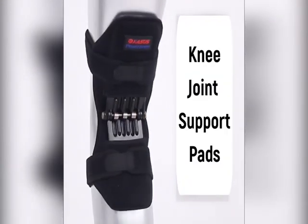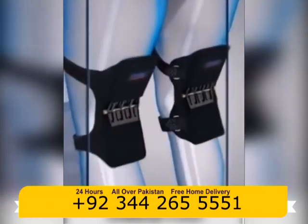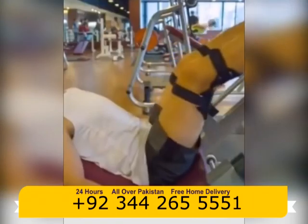The Knee Joint Support Pads support your thighs and calves, while reducing the pressure on your knees. These pads support your legs, directly providing you with the ability to carry any heavy objects easier than you could without them.